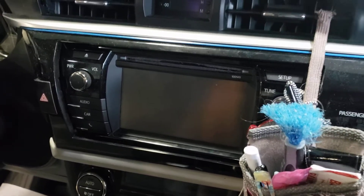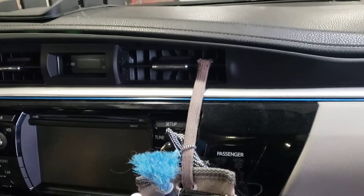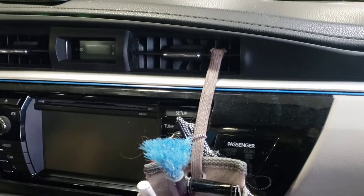2014 Toyota Corolla radio replacement. Very simple step — you need a 10mm, a plastic door panel pry tool remover, or you could use your fingers.